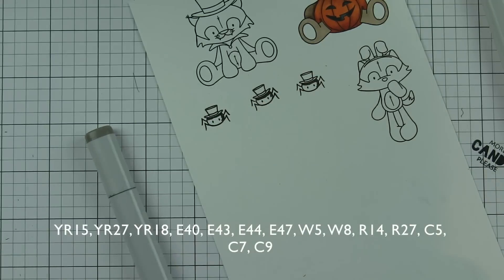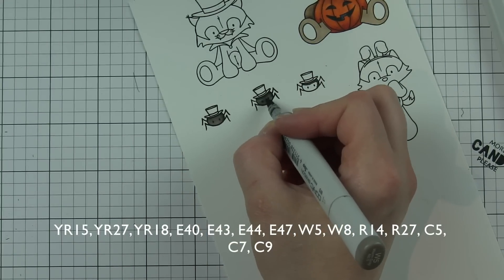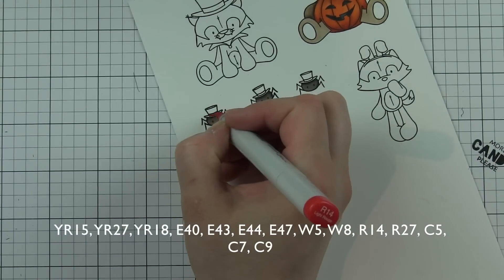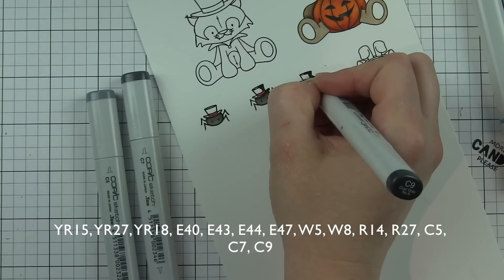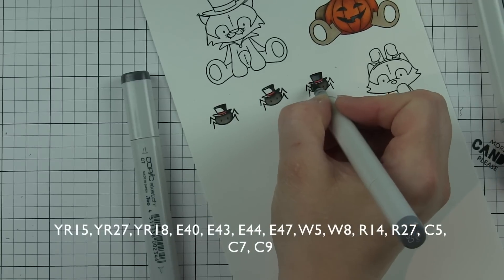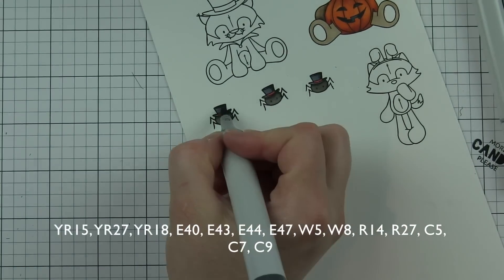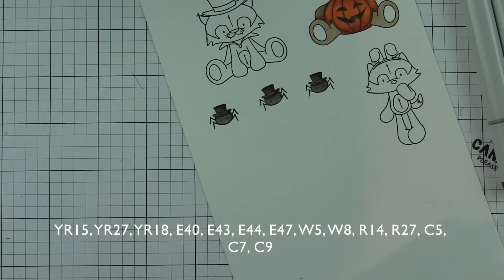I'm going to skip over and do the spiders next, which I think are really cute. I absolutely hate spiders - if you know me, it's kind of funny - but I love coloring them and adding them to my Halloween projects. I love decorating with fake ones at Halloween, but real ones are not my favorite thing - kind of silly.